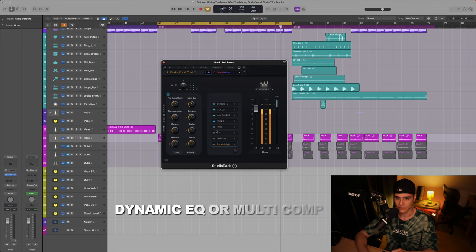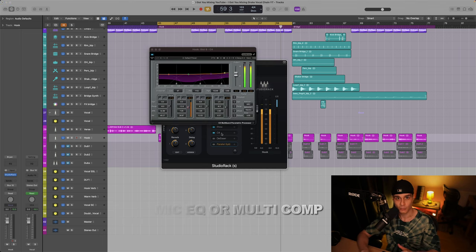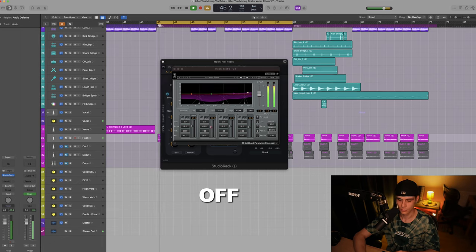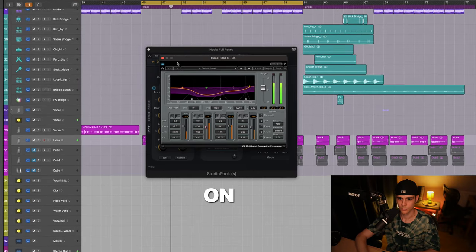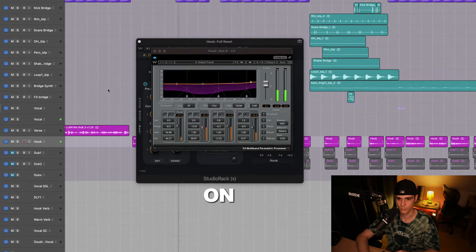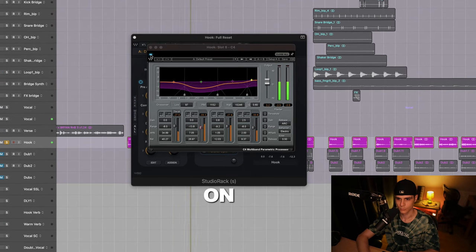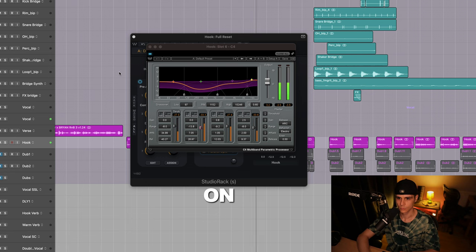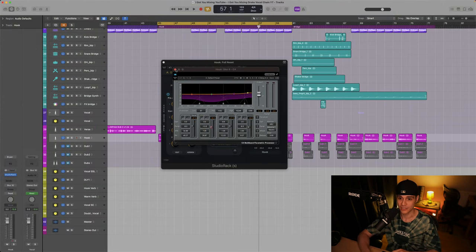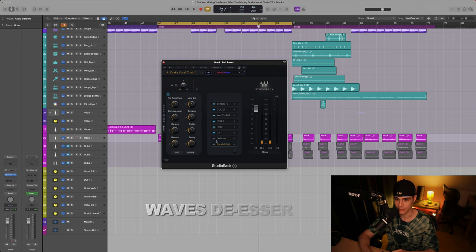The next plugin is a multiband compressor that I used as my go-to. While it's not a plugin they confirmed, I'm sure they used the C4 at some point. I went pretty aggressive with this, but at the end result it will make a big difference. Next we have the Waves de-esser, and this is confirmed — they use this plugin on Drake's chain.